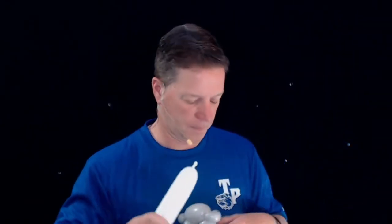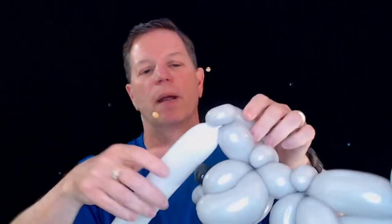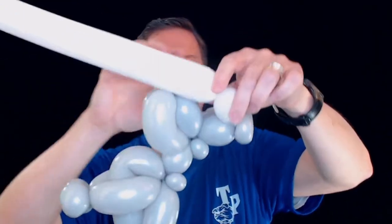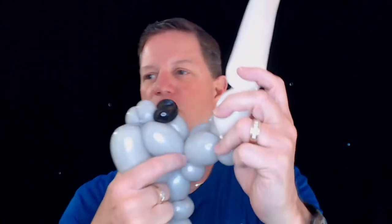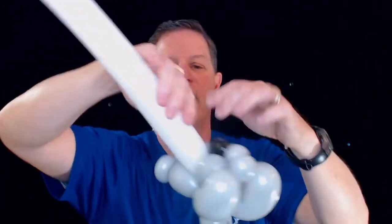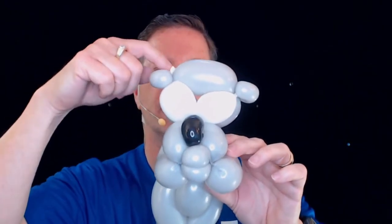We're going to do the eyes. Starting with a scrap of white, I'm going to wrap around, come down, make a bubble — that's going to be the eye. We're going to take this joint right here and bring it into this section of the dog. I'm going to bring it down, wrap it around, come up to the other side, make a bubble the same size. All I did was wrap it around that other section. There's the other ear — I wrapped it around, came down, twisted, came up here, tied it off, and broke it off.